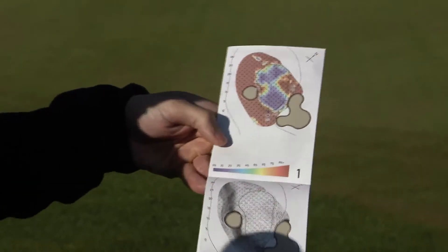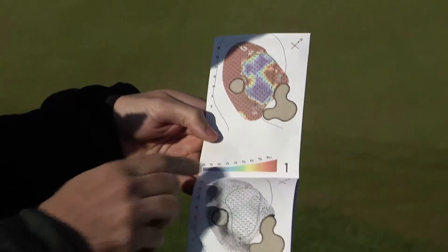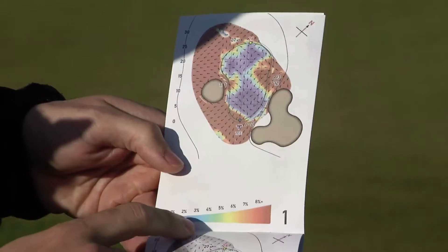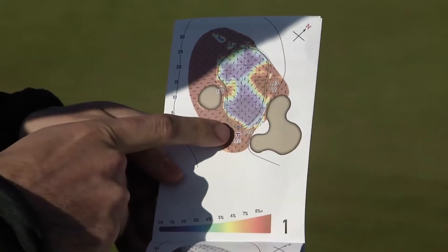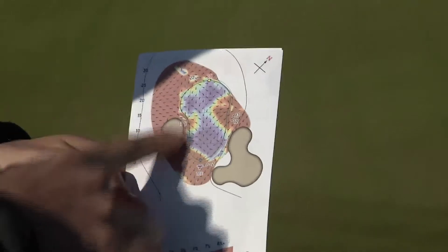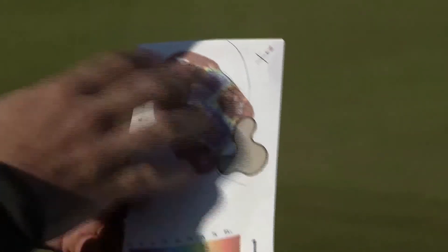First, at the top of the book we look at the color code — it goes from blue to red, where 0% gradient is blue and 8% gradient is red. The top of the book is more used from the tee, where you can easily see where the runoffs are on the green. You can use that information for your approach shots, so although it's called a greens reading book, it can also be used for all sorts of approach shots on the course.